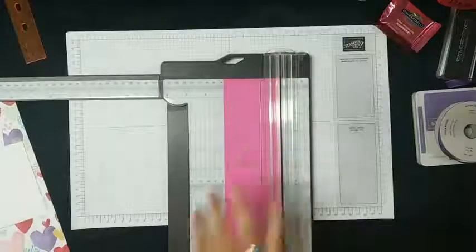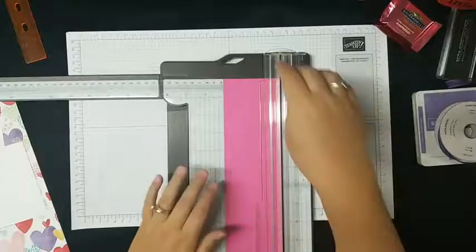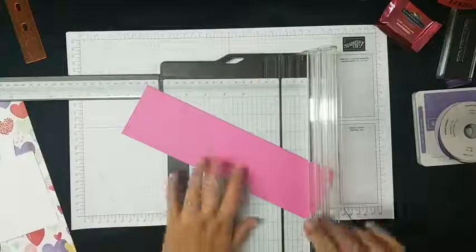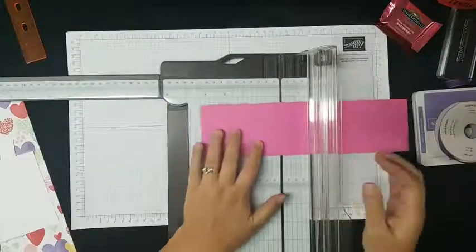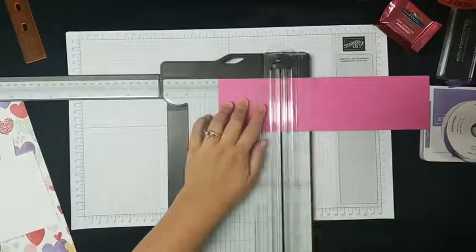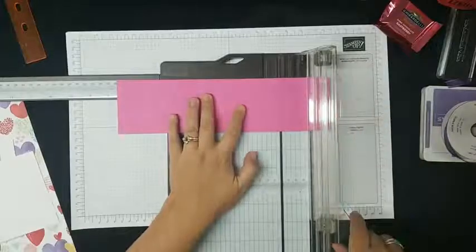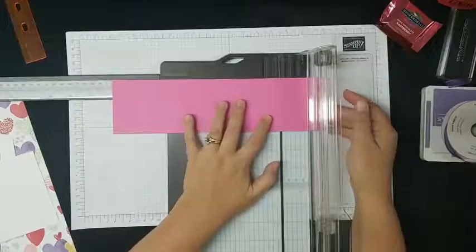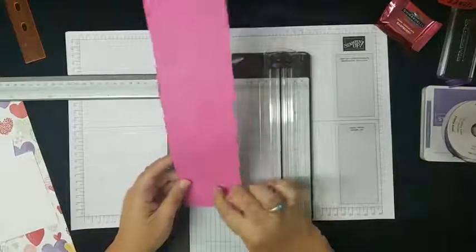So that is our tag. On the 11-inch side we're going to score at 3 and a quarter, and we're going to score at 8 and a half. It's really weird that there's no tear and tape on this — I was really tempted to add it, I'll be honest. Kind of a crazy design, but it is what it is. So I'm going to cut everything first — I've got the three score lines on here.